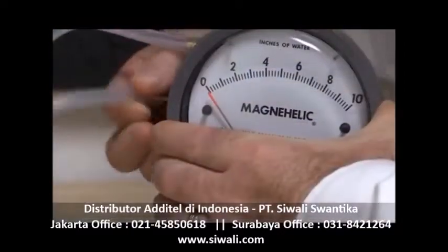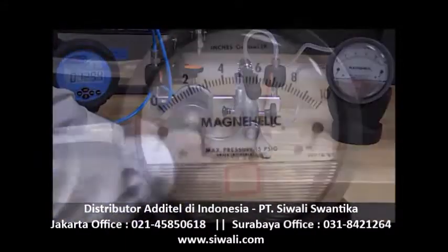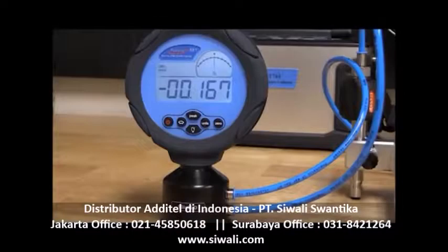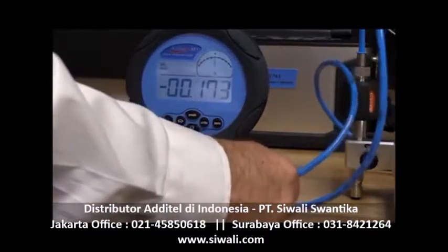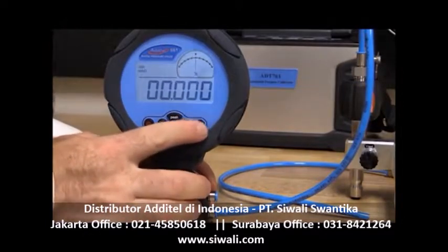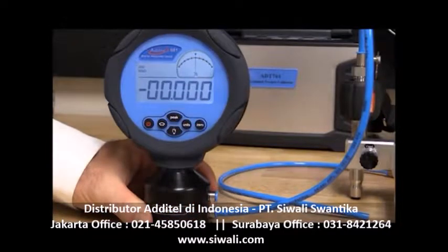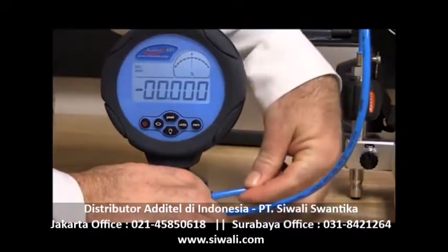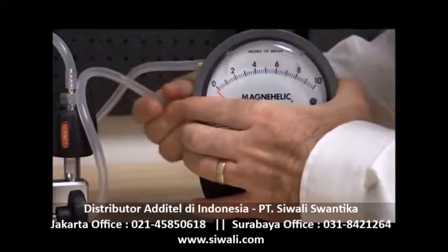Just like the previous example, the DUT orientation is still important. We will exercise the gauge a few times before starting the calibration. Recording the zero point may vary depending on the type of DUT. If the DUT is a digital gauge, keep the reference gauge and the DUT reference ports connected together and zero both gauges. For an analog gauge, disconnect both the reference ports and leave them open to atmosphere to zero the 681 reference gauge. After recording the zero, connect both reference ports together and proceed through the calibration.